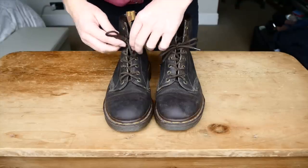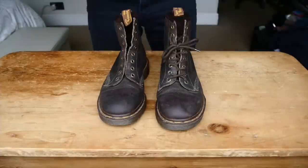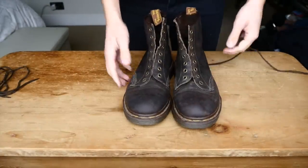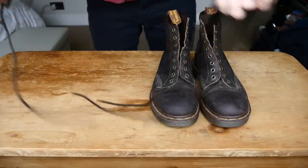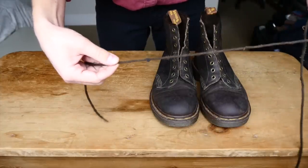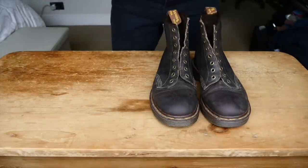Okay, first things first, just remove the old laces. Now you can clean the laces, but in this case, as you can see, they're kind of a bit ratty — these have definitely seen some wear — so we're replacing them.